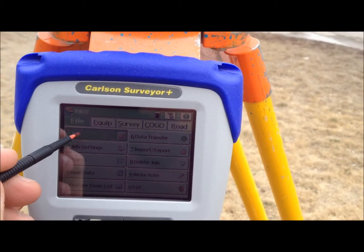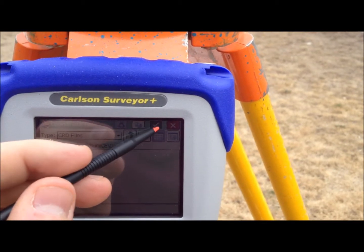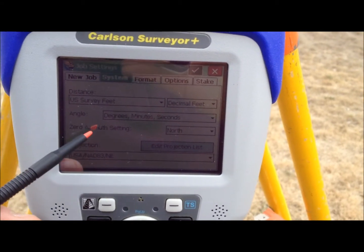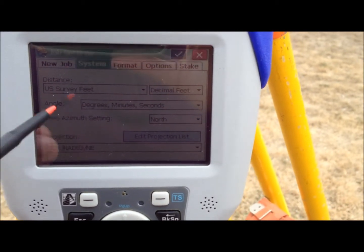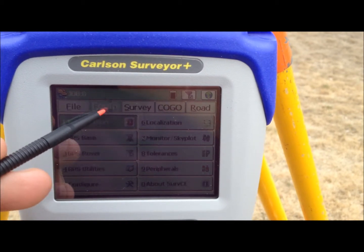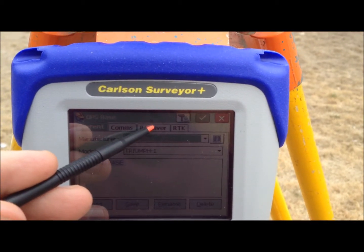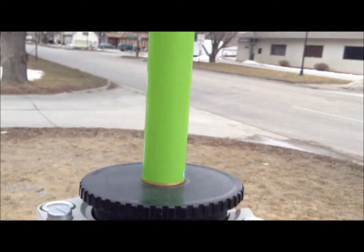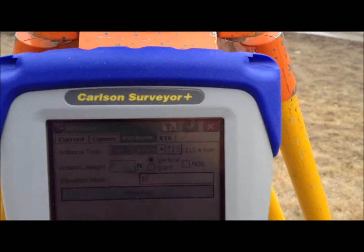We're going to create a new job. Press the green check mark and check that the settings match what you want. The only thing you want to look at is the projection. We're in Nebraska, so we have Nebraska selected. Then go to the equipment tab and select the GPS base. Under the receiver tab, we're going to type in the measured height to our receiver. The measure point on the receiver is located here, so measure the height to there and input that height.